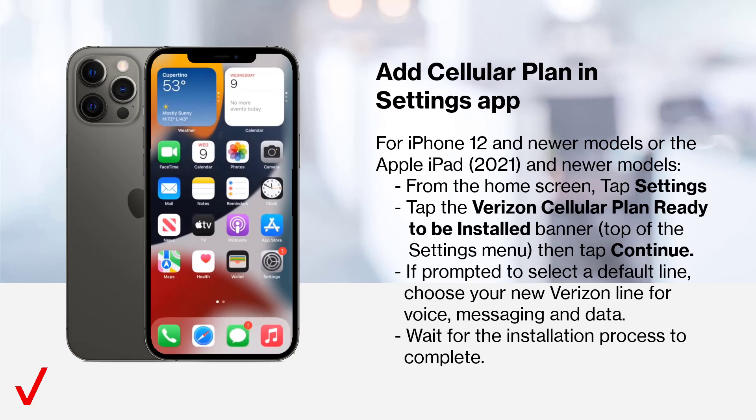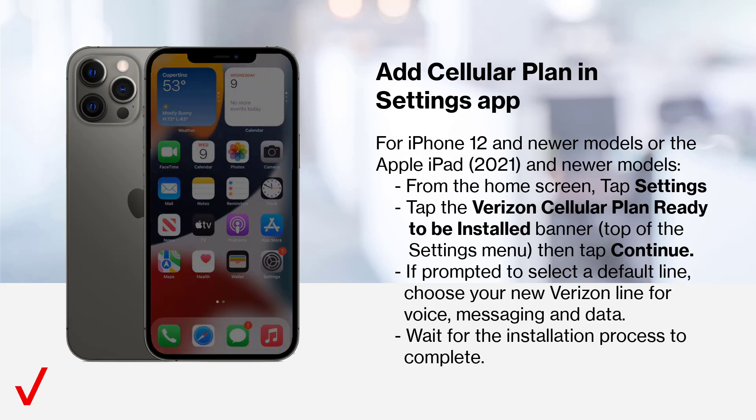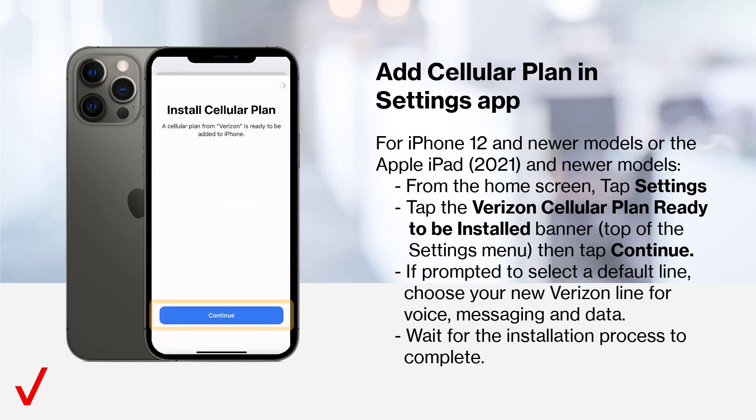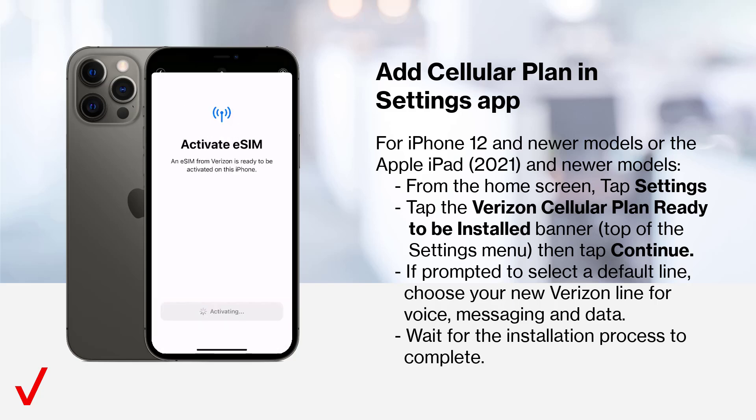For iPhone 12 and newer models or the Apple iPad 2021 and newer models, from the home screen, tap Settings. Then tap the Verizon cellular plan Ready to be installed banner from the top of the Settings menu. Then tap Continue. If prompted to select a default line, choose your new Verizon line for voice, messaging, and data. Wait for the installation process to complete.